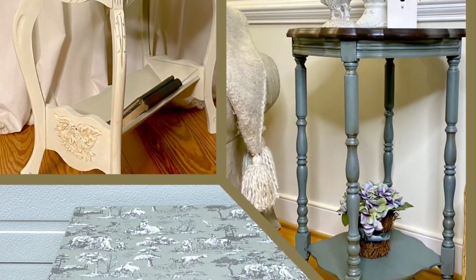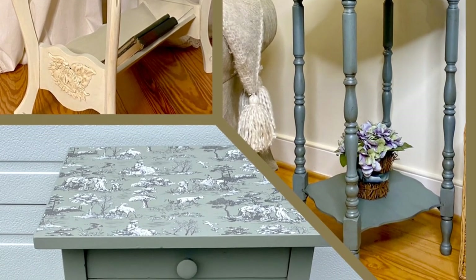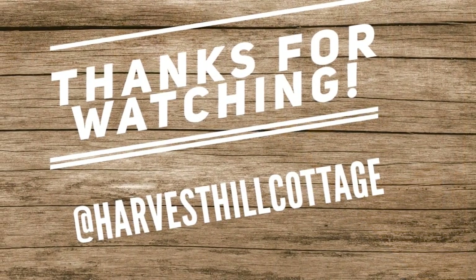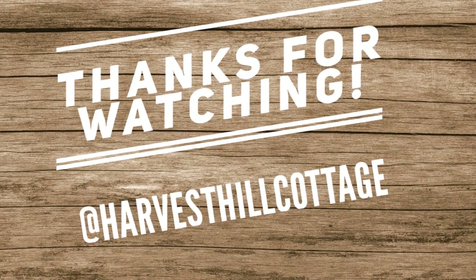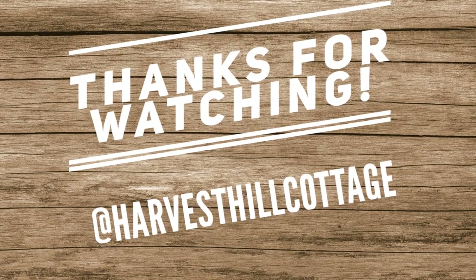There you have it — three sweet little accent tables. Got them all done in about three days and I think they turned out pretty sweet. Thanks for watching and joining us. Really appreciate you being here and for your support. Take care and God bless.